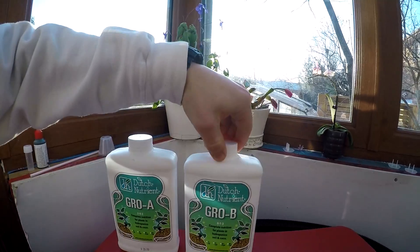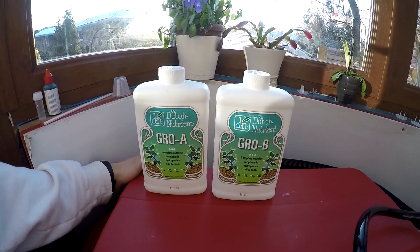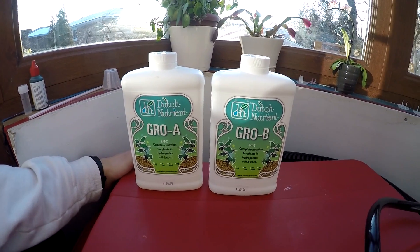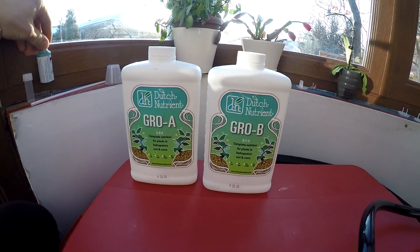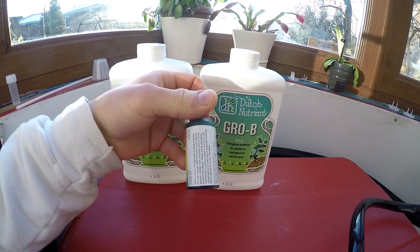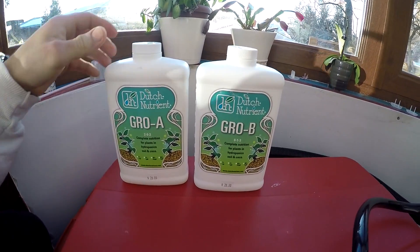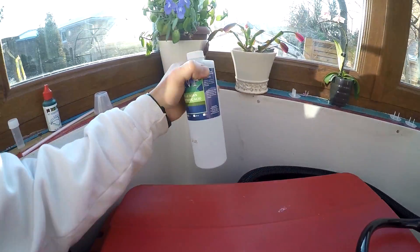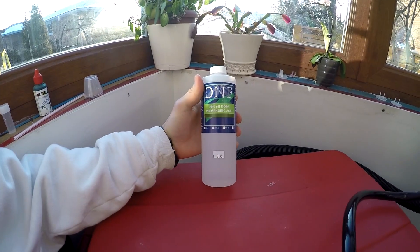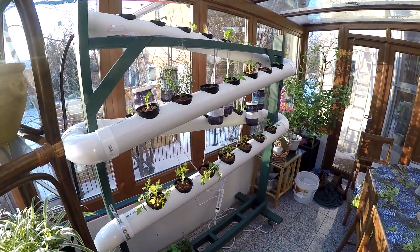Here are my fertilizers. It's a two-part system — Grow A and Grow B from Dutch Nutrient Solutions — and I just bought them from my local hydroponic shop. Here's my pH testing kit; I have the liquid one where I do a drop in a sample of the water, shake it up, and then compare it to the colors. That helps me test it every day to make sure the pH is in the right range for optimal growth.